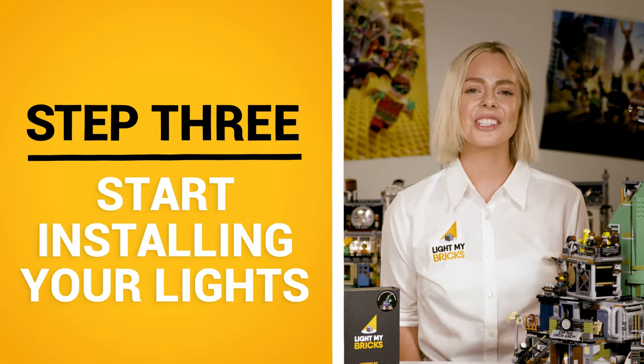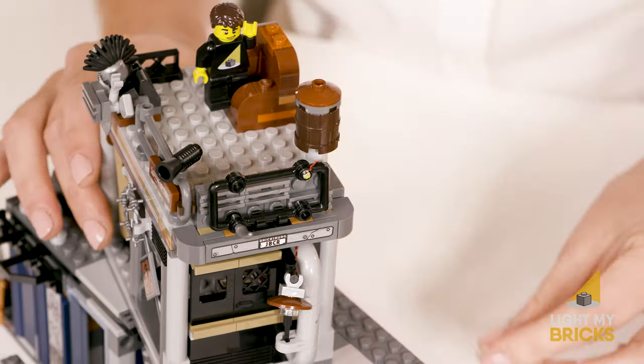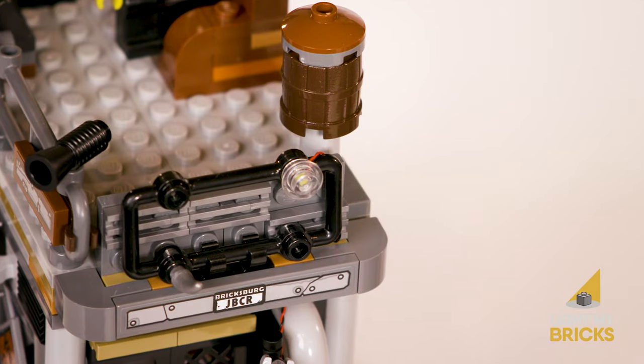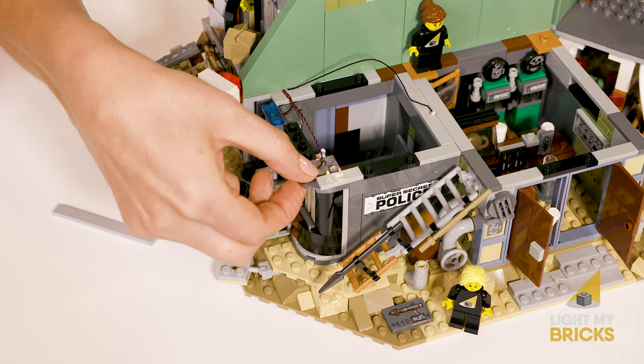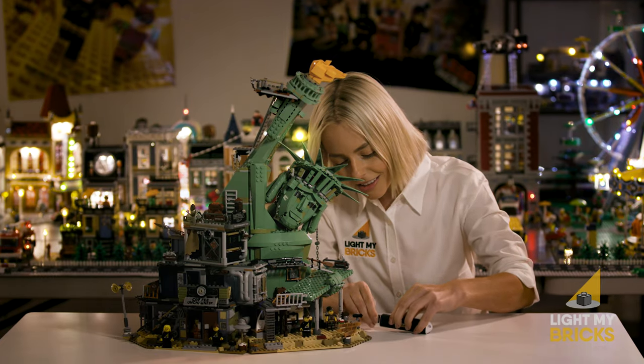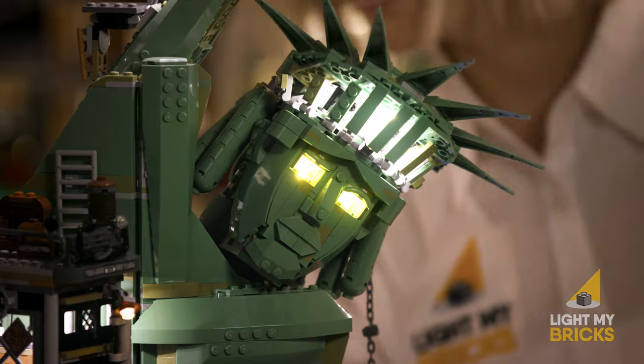Step three, start installing your lights. You don't have to disassemble and rebuild your Lego set. We'll help you identify which parts to remove in order to install your lights and cables. The Light My Bricks modular lighting system makes adding lights to Lego a breeze. Our lights come in a variety of colors and are fitted to cables that are small enough to squeeze in between and underneath Lego bricks. And the simple to connect expansion board system will allow you to build sophisticated lighting designs.